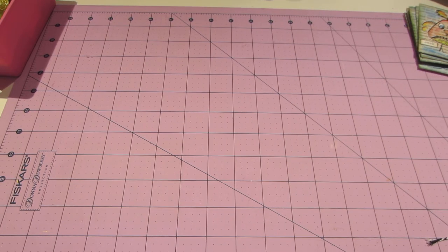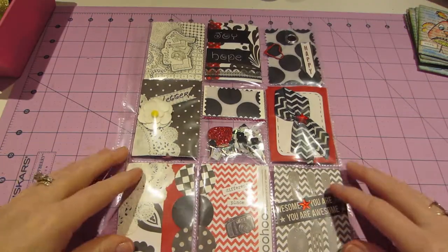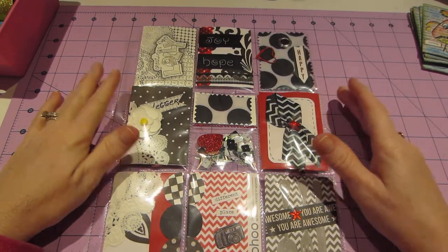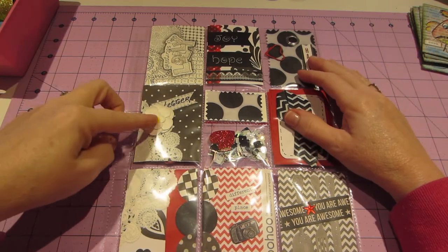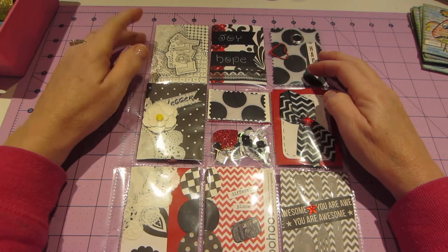Oh my gosh, I love it! I hope my camera picks this up — I have a lot of shine here because of the way my lights are — but it's basically a black and red theme with white: black, red, and white. Look how she glued the doily and it connects! She did it as a zentangle while it says 'Greetings from Lolly.'